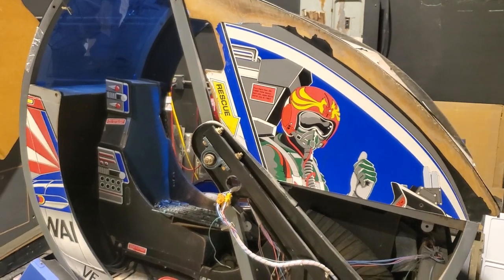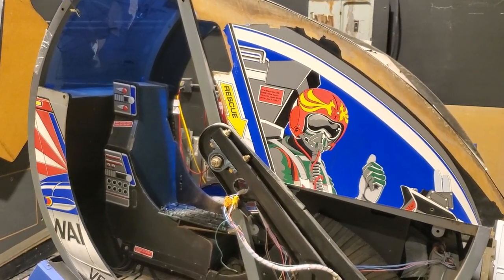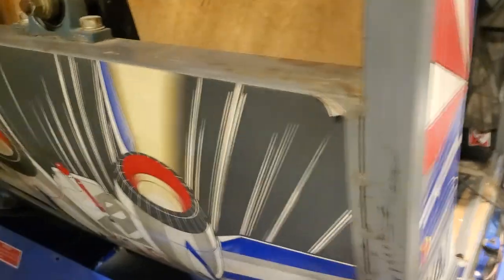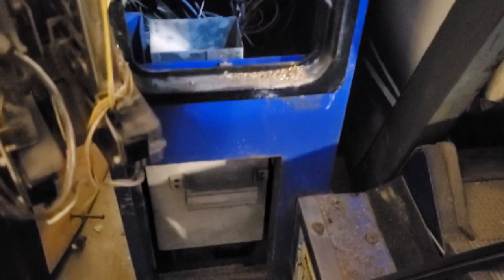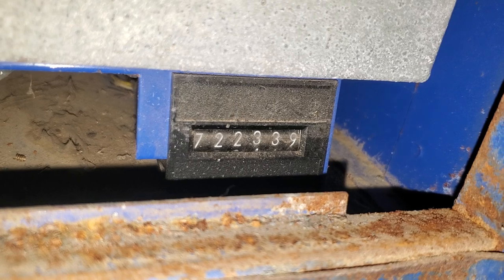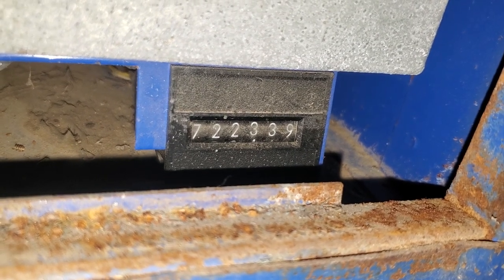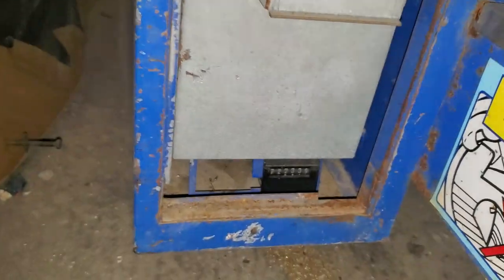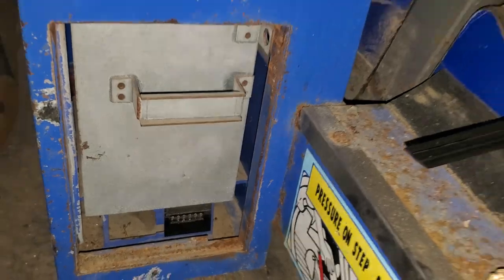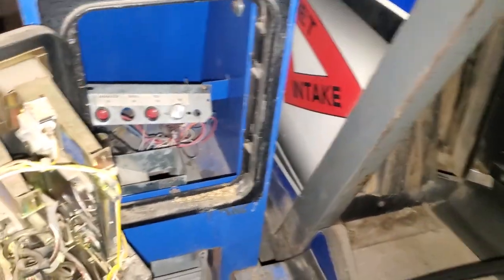Part of the decision in restoring this machine as opposed to parting it out was because they're pretty rare — rare enough — and it's a really cool, totally unique machine. They don't make machines quite like this anymore. What I thought was really cool as part of my decision too was this coin counter: 722,000 quarters have gone through this machine. I mean, that's a lot of quarters — this machine has provided a lot of fun for a lot of people in the last 30-odd years.